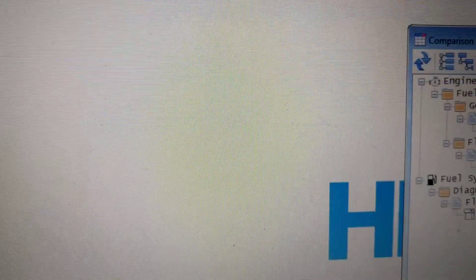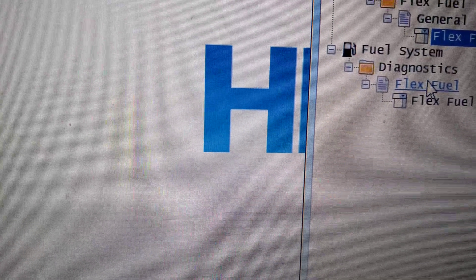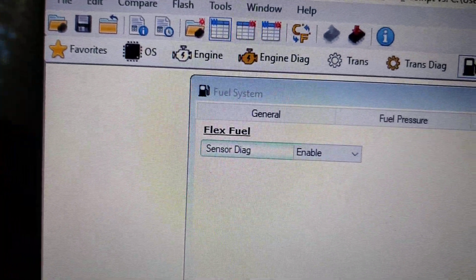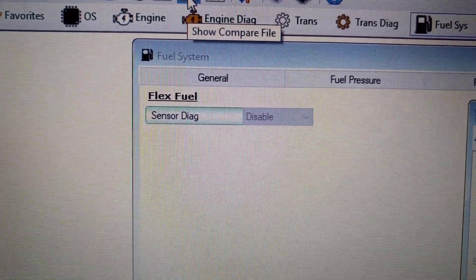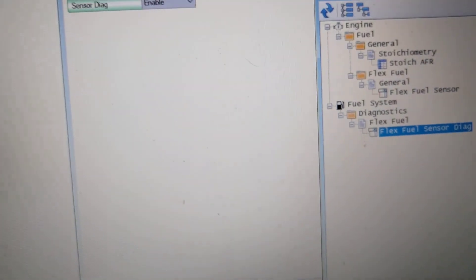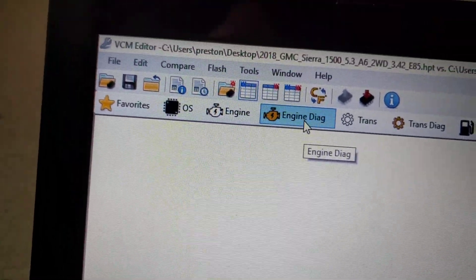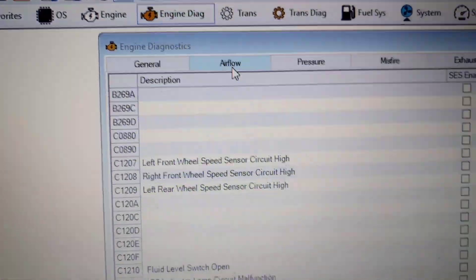Then come down to fuel system diagnostics, flex fuel, and then flex fuel sensor diag. On the non-flex fuel vehicle it's disabled; on the flex fuel vehicle it's enabled.